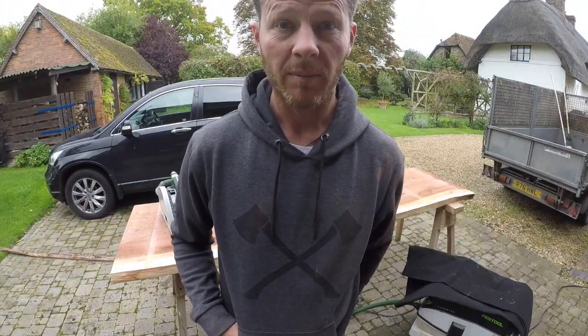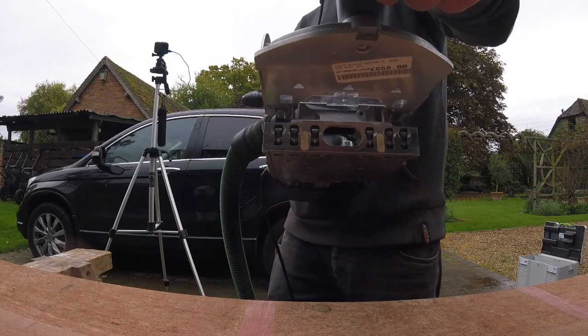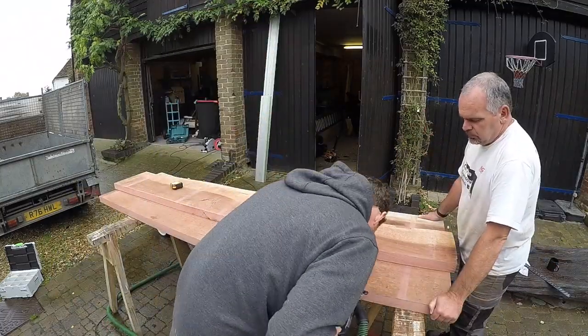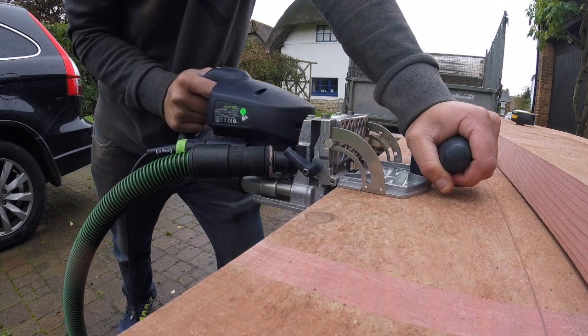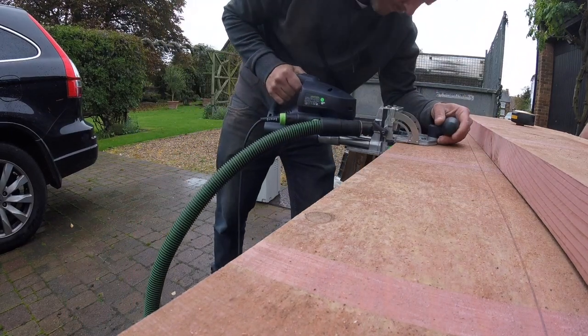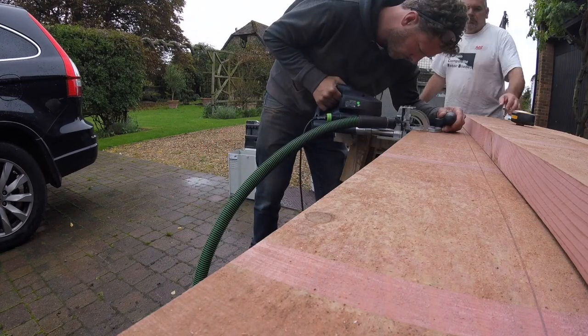We're just struggling a bit because it's an old house — none of the walls are square. I've now discovered that because of the way the brick piers sit and the waney edge on the front, we don't actually have enough thickness or depth on the slab to reach right to the back of the wall. Or if we do, then it sticks out.